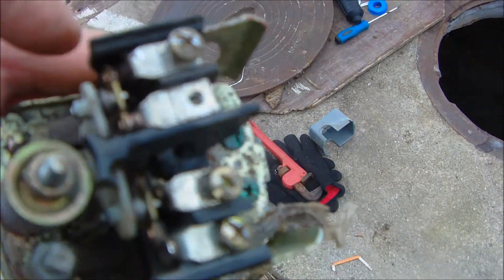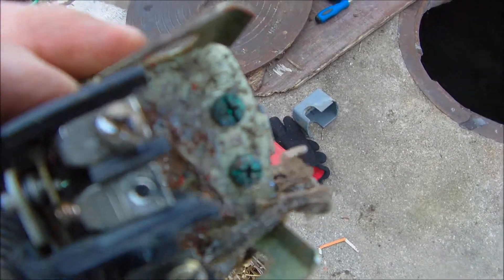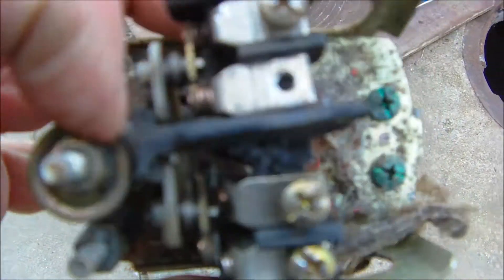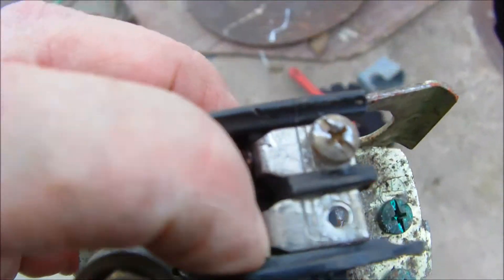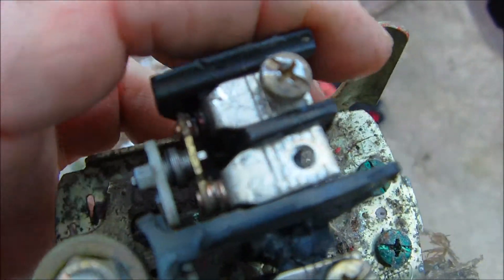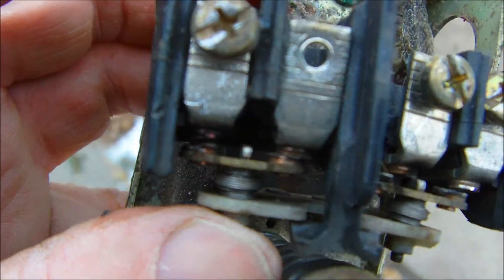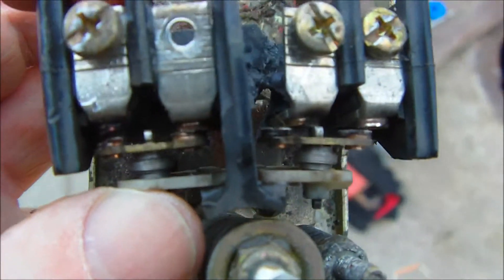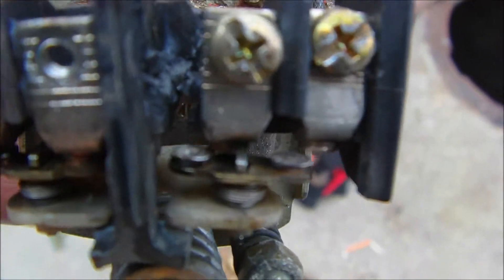What's happened to this switch is there are electrical contact points here and here. When the pressure drops, those points either open or close, whichever way it's supposed to be. But as you can see, these are fried, stuck shut, so my well would not kick on and off — no water.